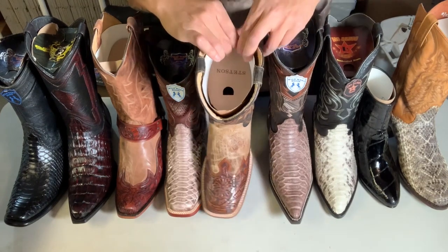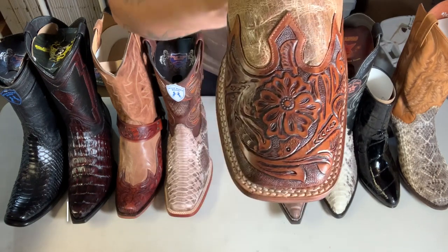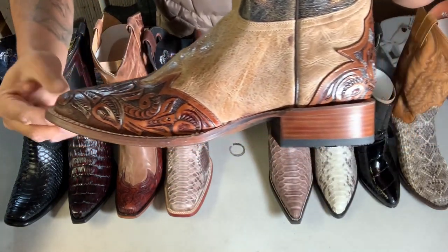Now we're gonna talk about the wide square toe. Check it out — it's the most common square toe.